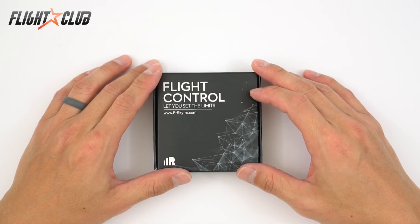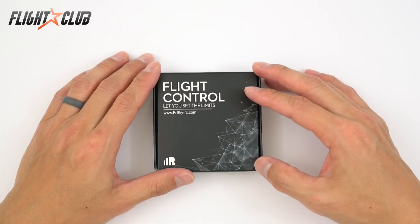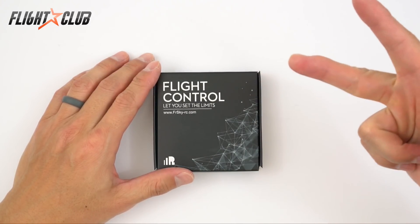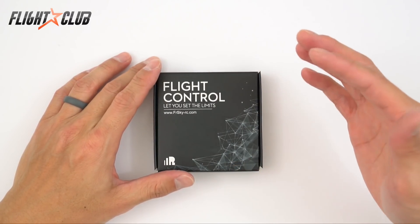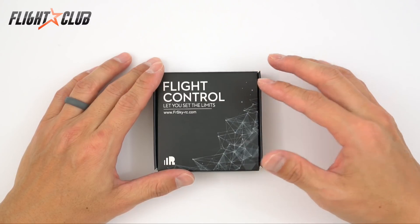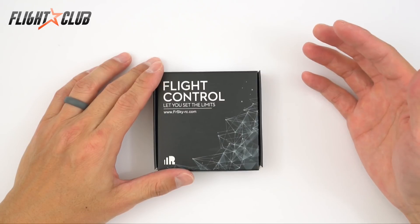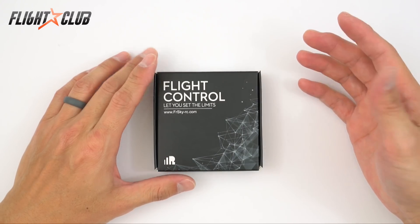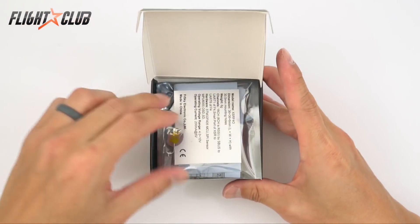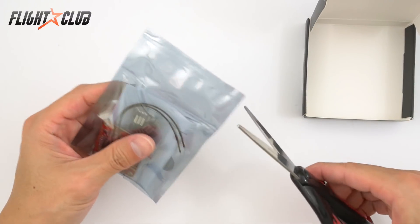Hey everyone, Mike from Flight Club. In this video I'll be reviewing a product that I've been using and love — this is the FrSky XSR-F40 flight controller. The Flight Club boys, Envy Astro, Hendo aka your baby daddy, and myself will be using this year. We've been using this flight controller for the past three to five months and we've yet to have one go out on us. I won't go into the full details of the board — you can find all the details on the product page — I'll just go over the highlights.